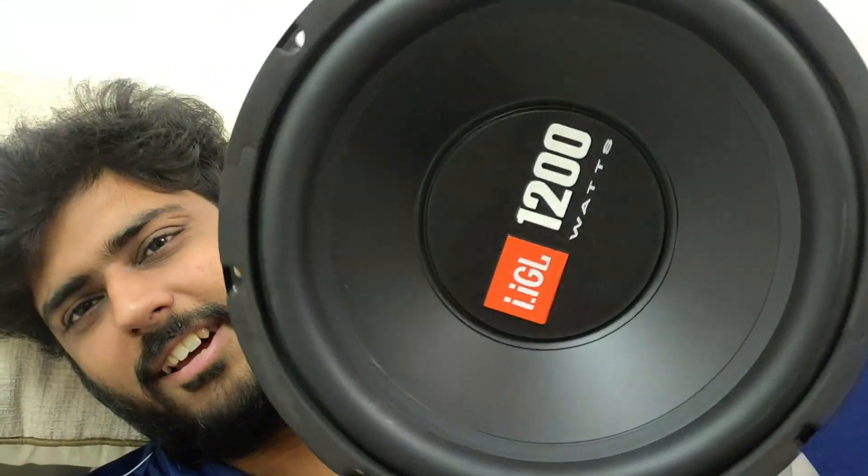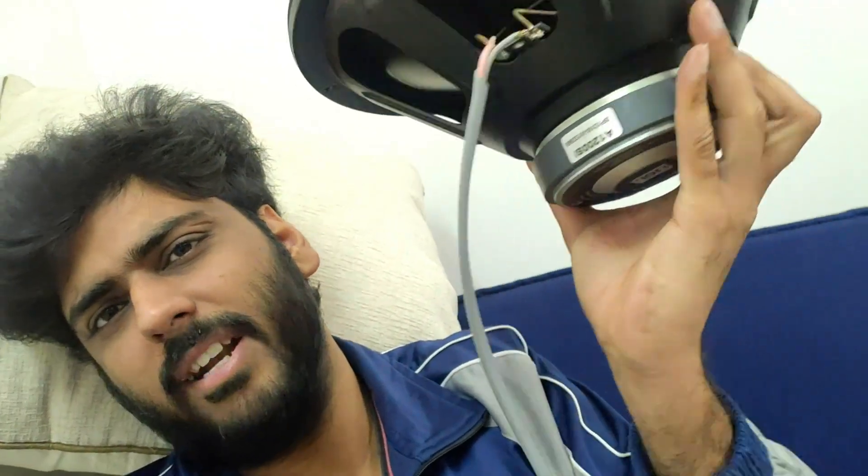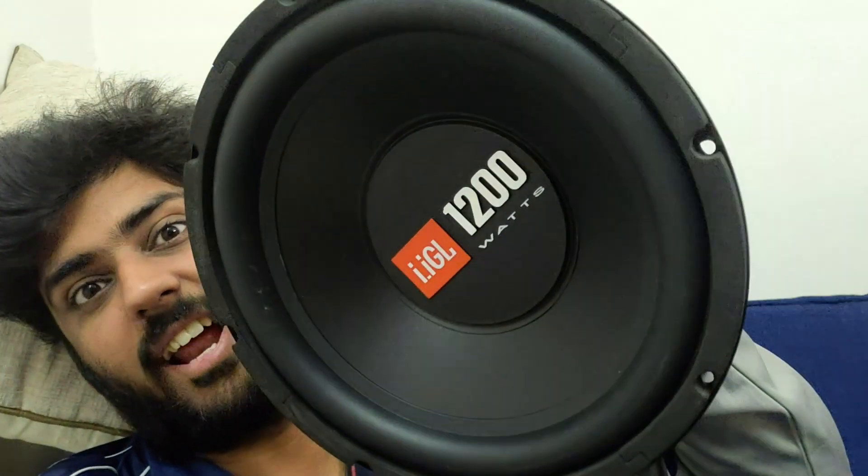The whole JBL 1200 copy — the spider and magnet is quite small compared to the JBL 1200, but it looks fantastic, right? So guys, we give all the connections, we will install it after the sound testing. So let's get started, guys.